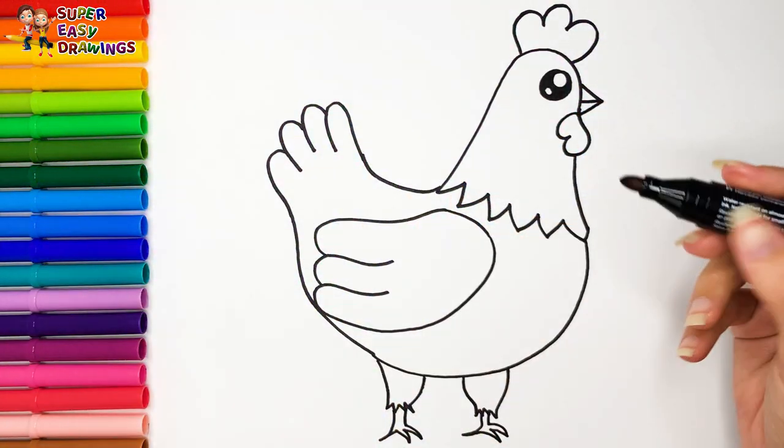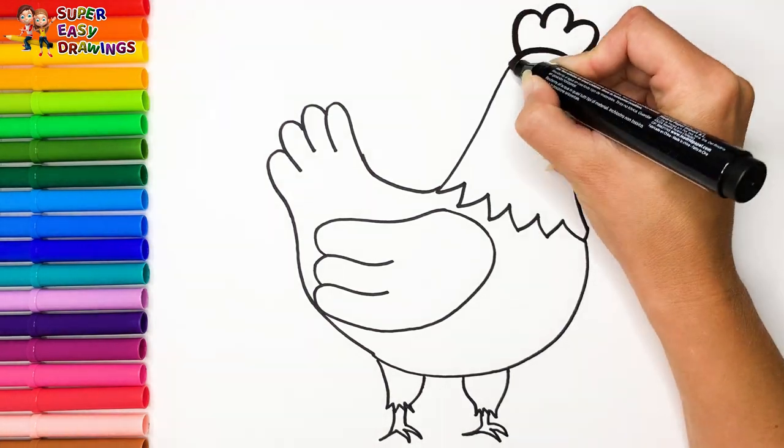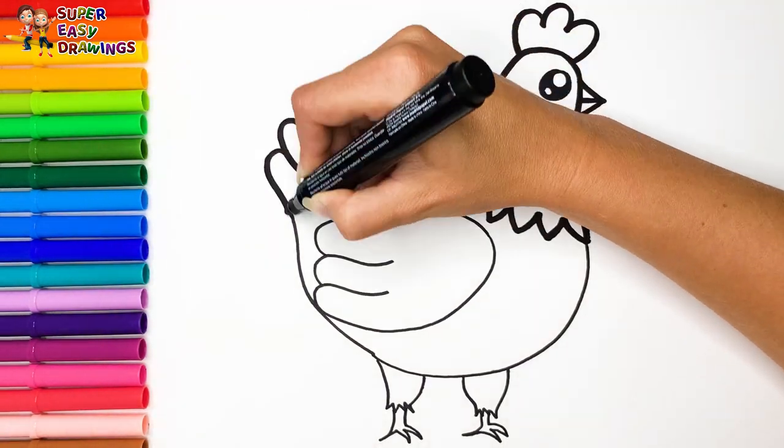Great job! Now I'm going to use this thick black marker to make this beautiful drawing more visible.